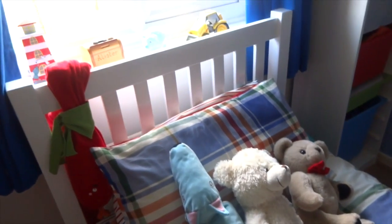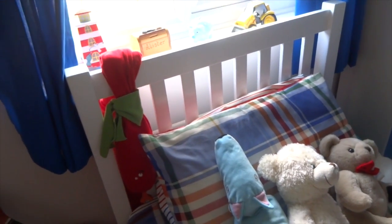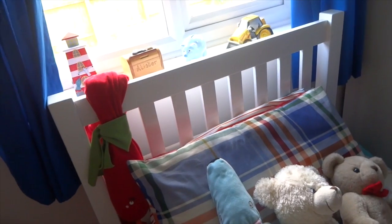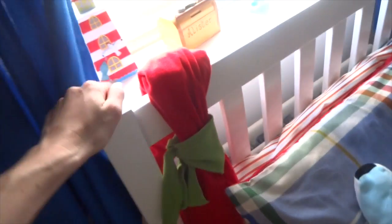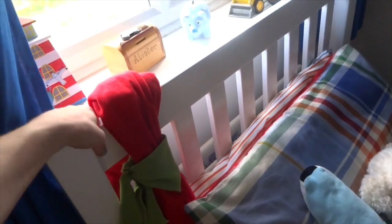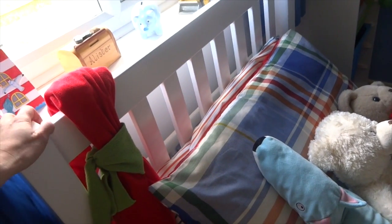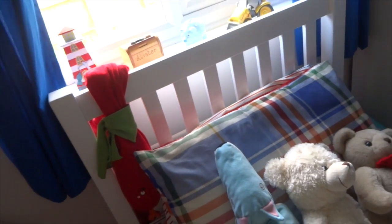His bed is from John Lewis — I'm not sure if it's still available online as a lot of people have mentioned it's not there anymore, but I'll link it if I can find it. It's a lovely single wooden white bed, about 150 pounds, and the mattress was about 60 pounds. It's really good quality and one that will grow with him.